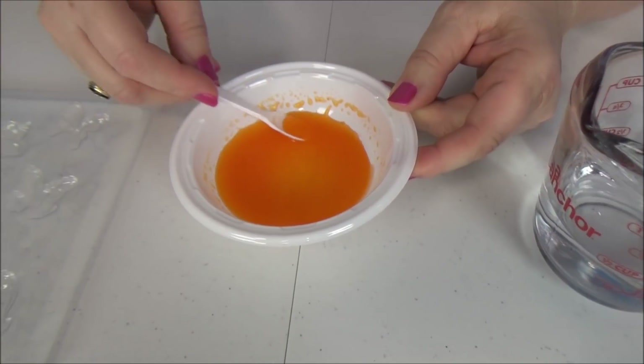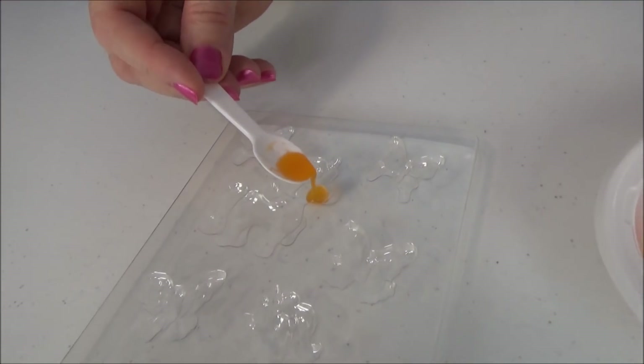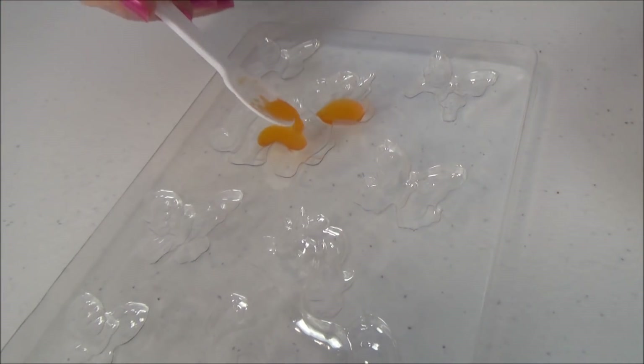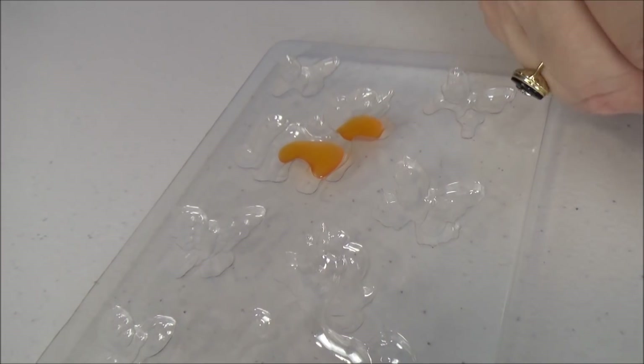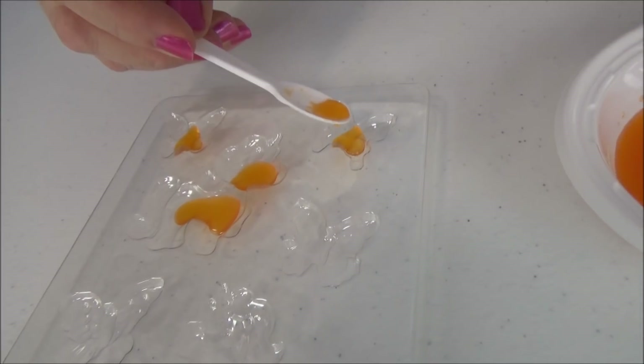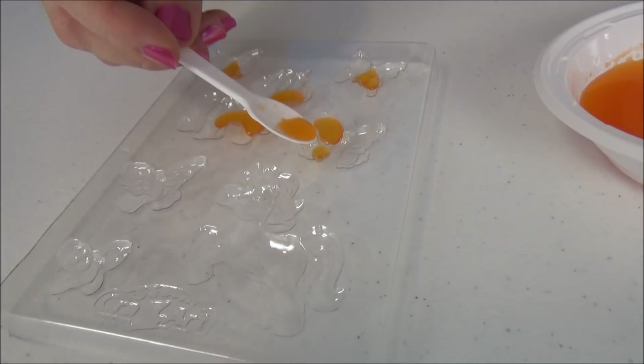Let's start pouring it into our mold. Put some in there. Let's pour it into our mold — oh, this is fun! Maybe we'll do like that.